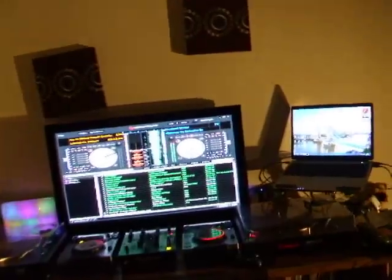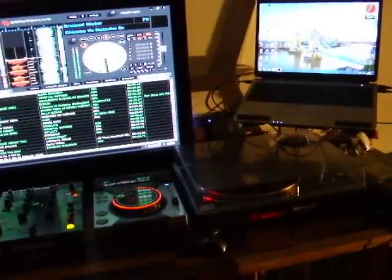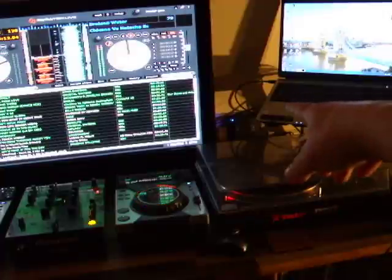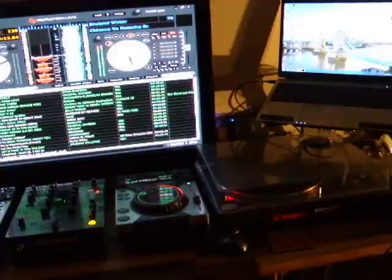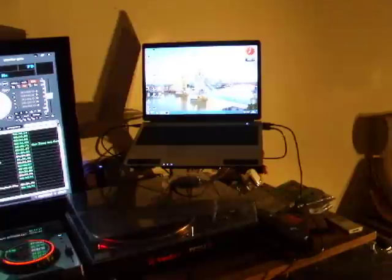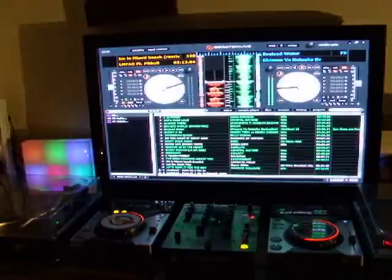Moving upwards onto the deck stand itself, on either side are the faithful Technics 1200 turntables. Down in the corner you'll see the Serato SL1 control box, which means I can run the turntables with control vinyl and go old-school if I like. The laptop is running Windows 7 — it's a Toshiba Satellite.